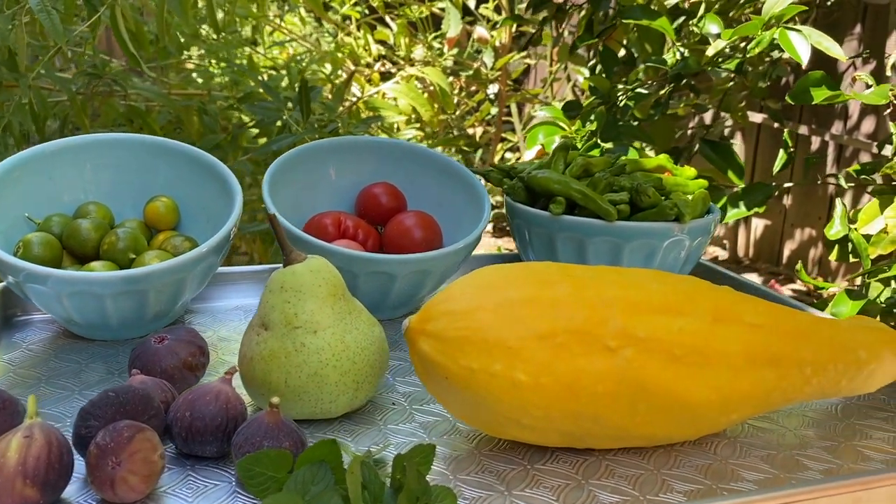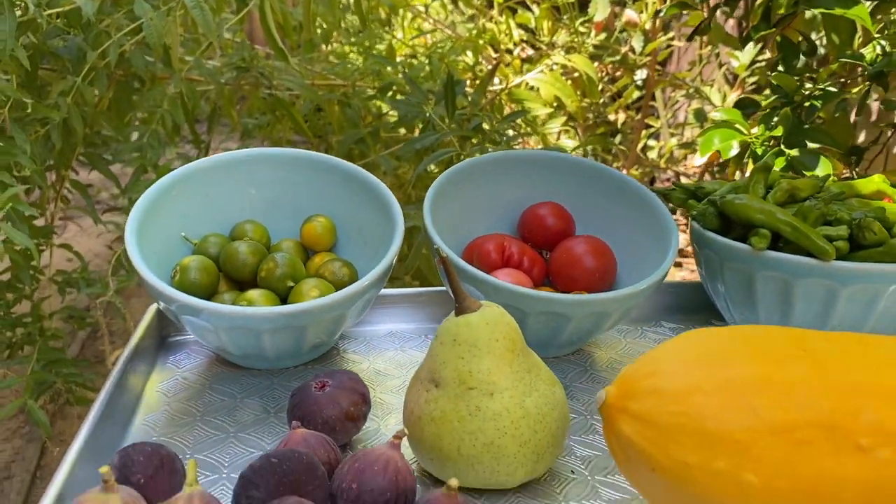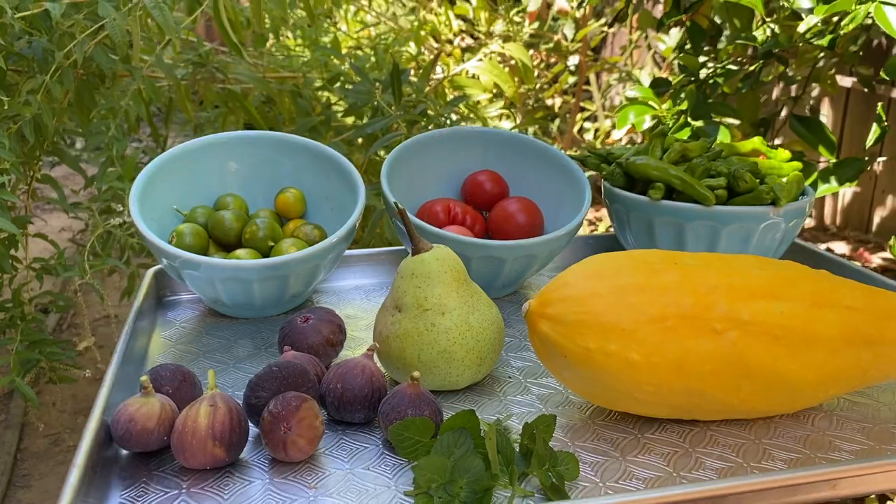Figs, pear, yellow squash, shishito peppers, tomatoes, calamansi, and mint. I'm going to make calamansi juice.